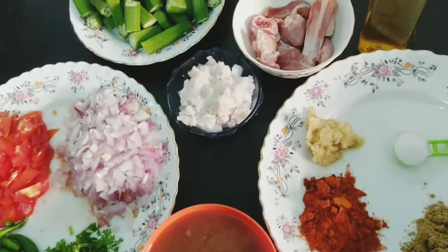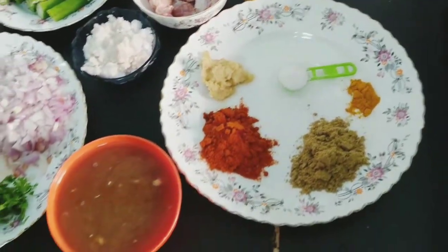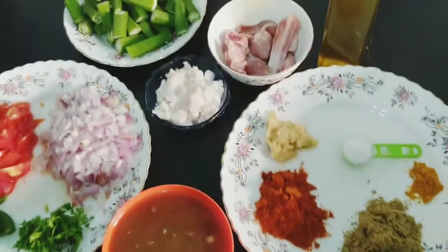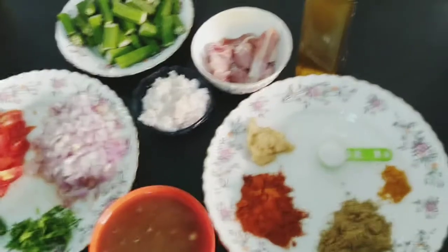Hi Veevos, Assalamualaikum! Welcome to Plates of Flavor. Today we are going to make a lady's finger and mutton curry. If you say it in Tamil, it's called Vendakai curry.